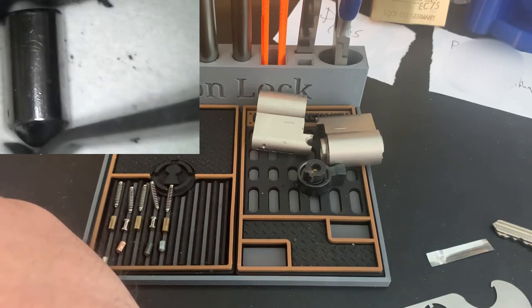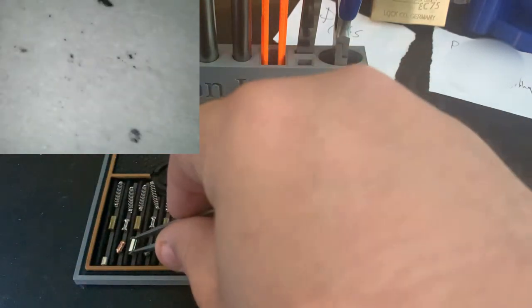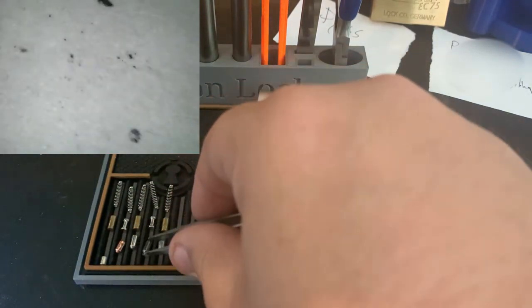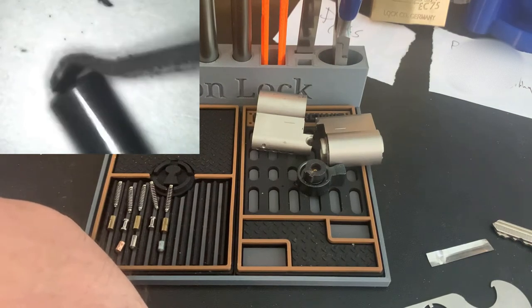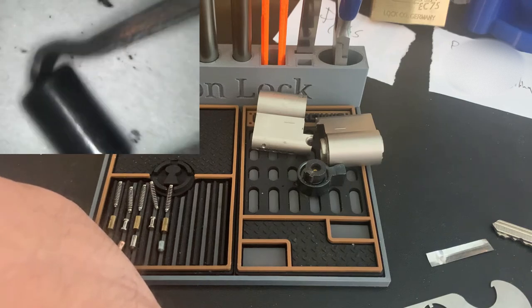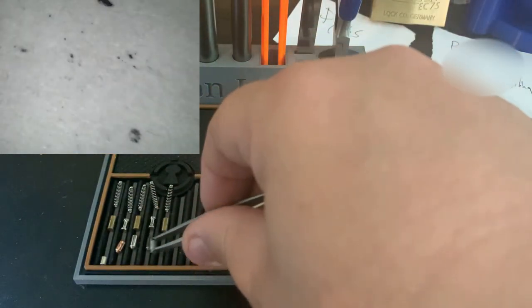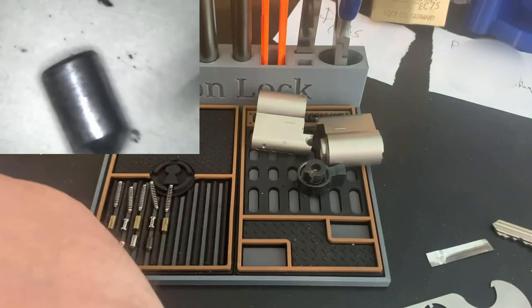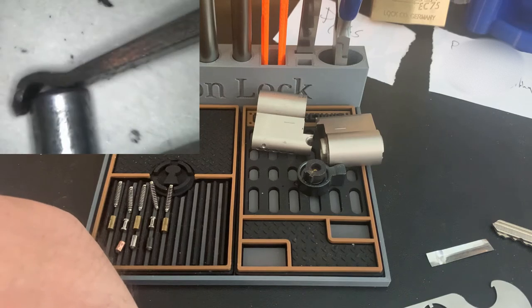Another standard key pin here. I don't know if that's steel — might be steel. Here's another key pin, darker color one. I'm not exactly sure what the different metal is there. And one last key pin — standard key pin there.